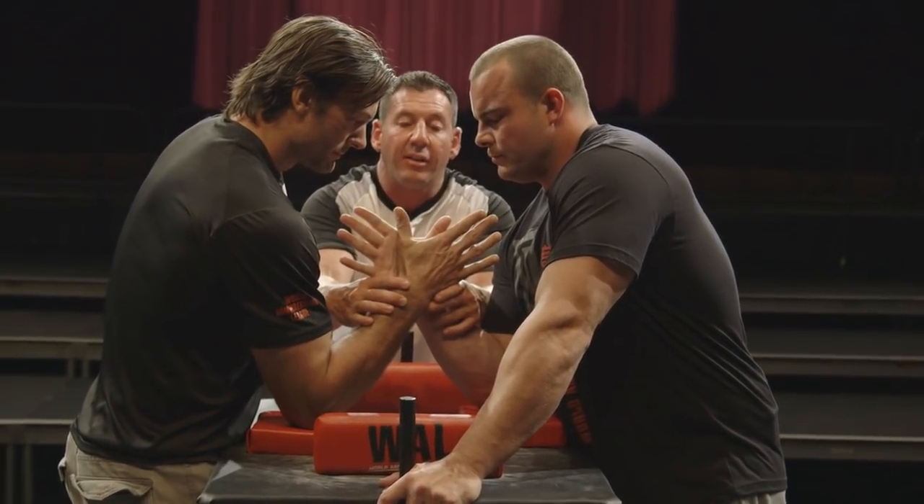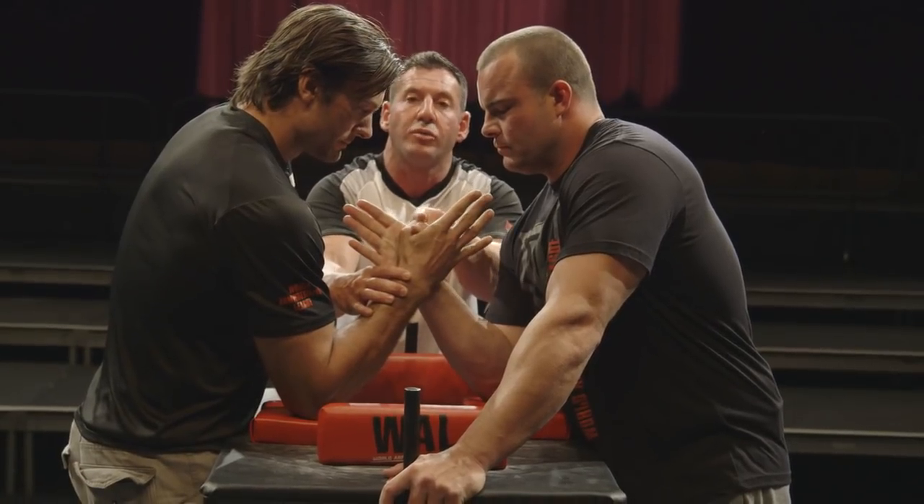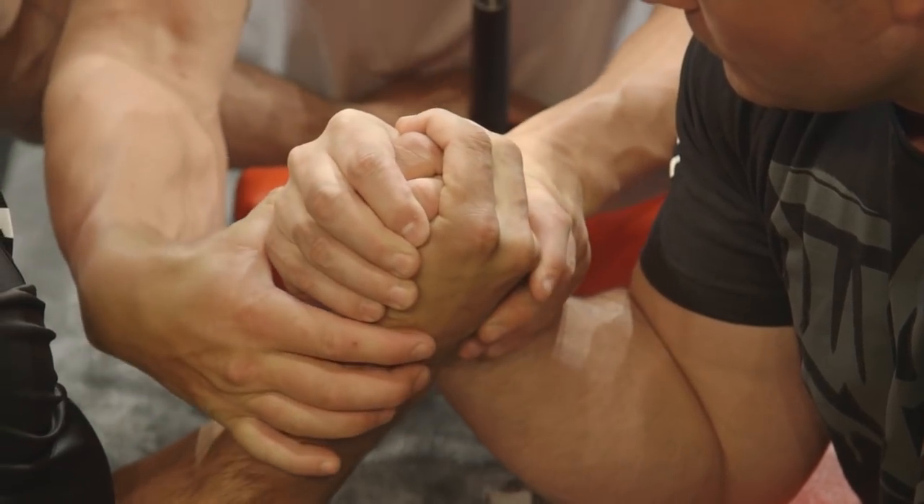They straighten their wrists, they close their thumbs, and while they close their thumbs, they have to show some knuckle. So go ahead, gentlemen, close your hand, straighten the wrist, and we'll say go.